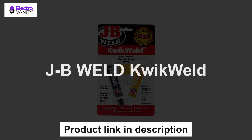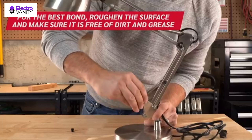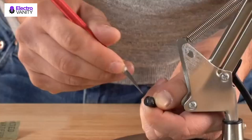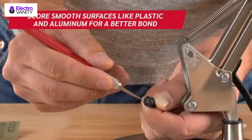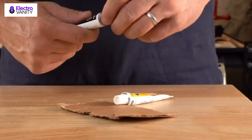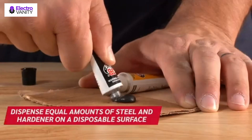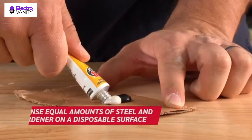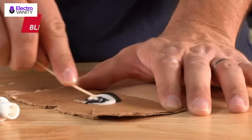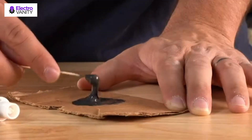The second one is JB Weld Quick Weld. It is a fast-setting version of the original cold weld two-part epoxy system that provides strong, lasting repairs to multiple surfaces — perfect for DIY household, automotive, craft repair, and much more. After mixing the tubes at a 1 to 1 ratio, it takes 6 minutes to set and 4 to 6 hours to cure. Once cured, Quick Weld can be tapped, filled, sanded, molded, and drilled. Quick Weld's set and cure color is dark grey. JB Weld Quick Weld is steel-reinforced, waterproof, and resistant to petroleum, chemical, and acid.